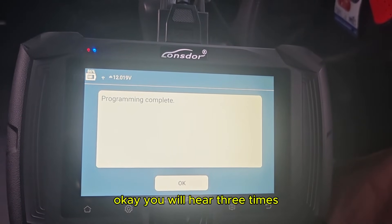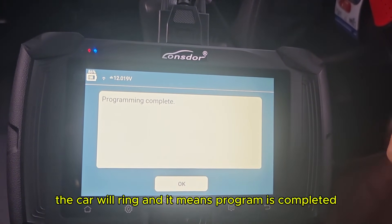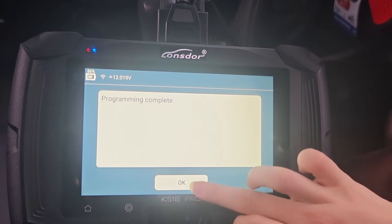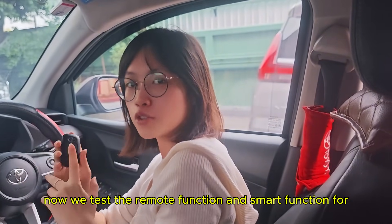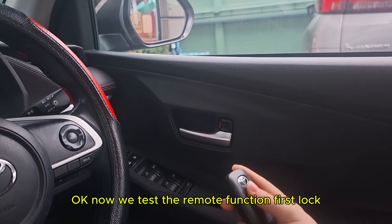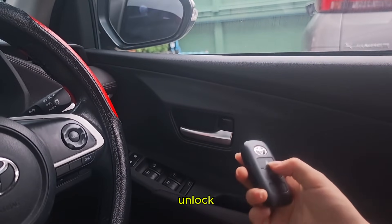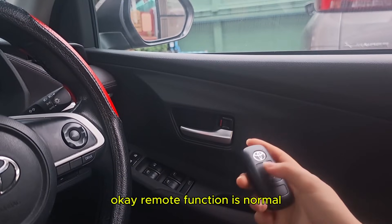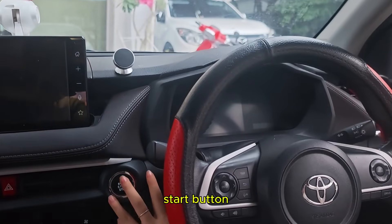You will hear the car ring three times, which means the programming is completed. Now we test the remote function and smart function for this new key. Testing the remote function first — lock and unlock. Remote function is normal. Now we test the smart function with the start button.